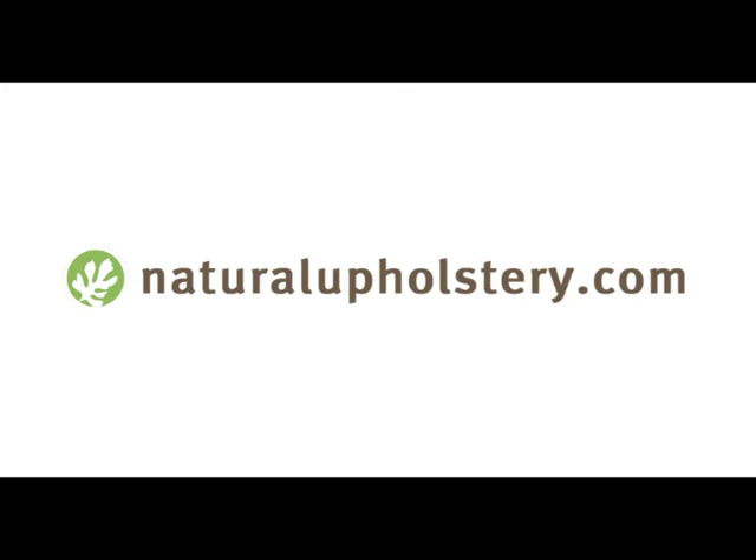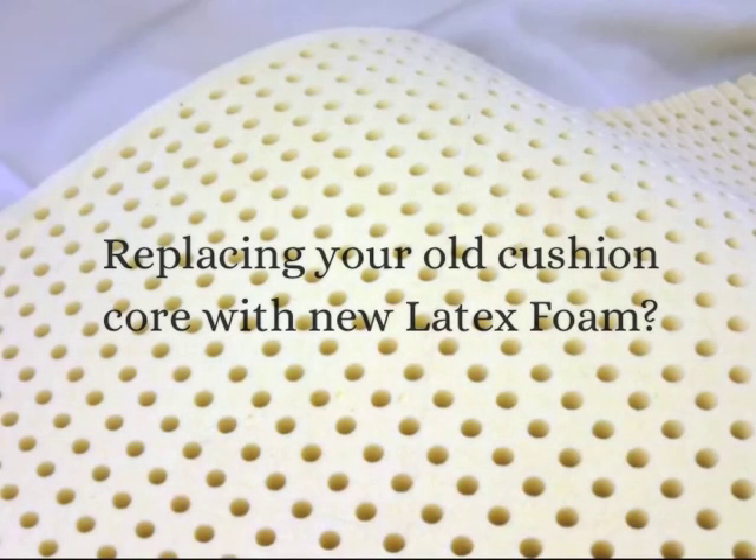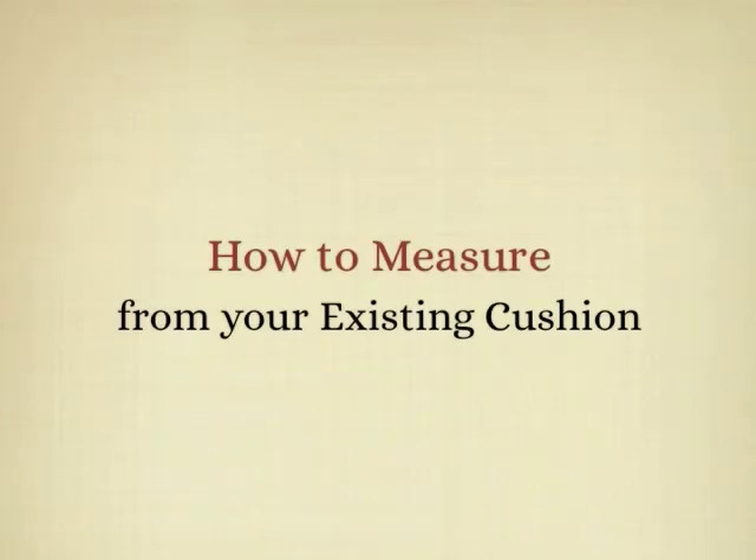Hey, this is Carla Pyle with naturalupholstery.com. If you're replacing an old sofa or chair cushion with new latex foam, in this video I'm going to show you how to measure from an existing cushion.